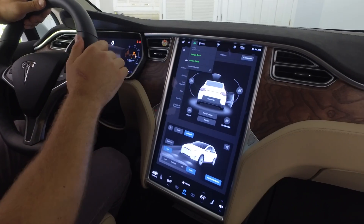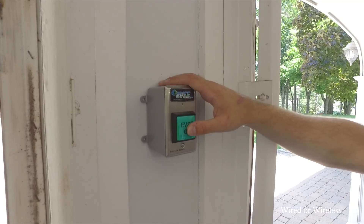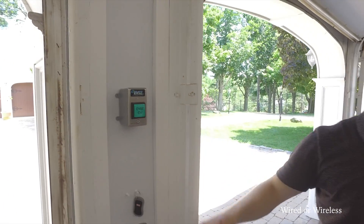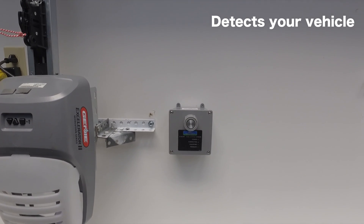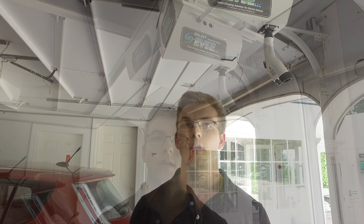There are currently five options that can be used to control the charger itself. You can use HomeLink if your vehicle supports that, so your charger is linked up to your vehicle itself. You can also use a wireless or wired push button. You can also use a key fob, similar to a garage door opener. Or, you can use a sensor that detects when the vehicle comes down and automatically dispenses the charger.